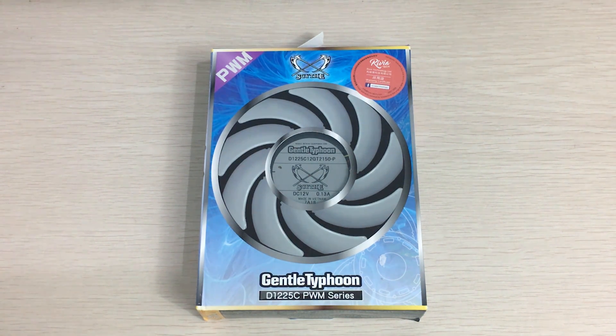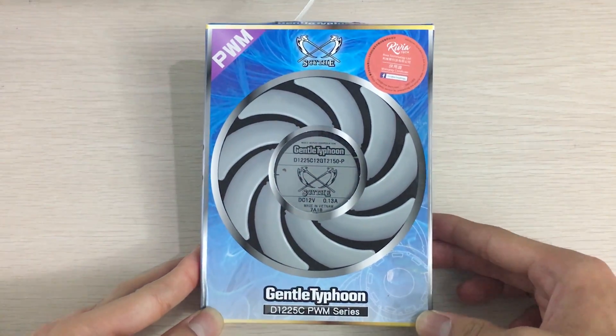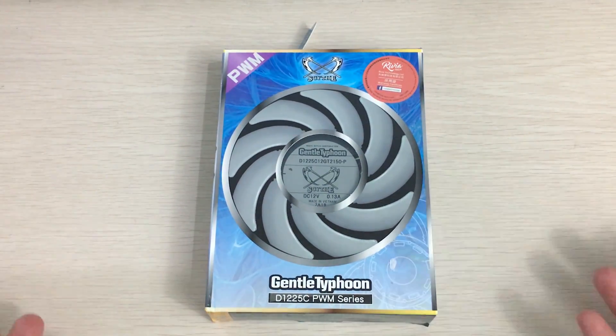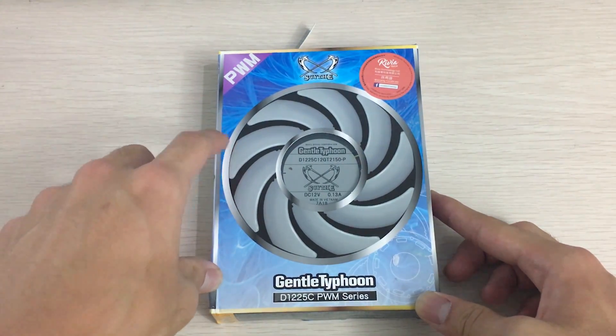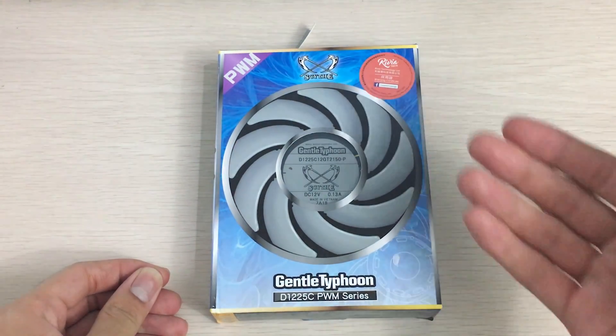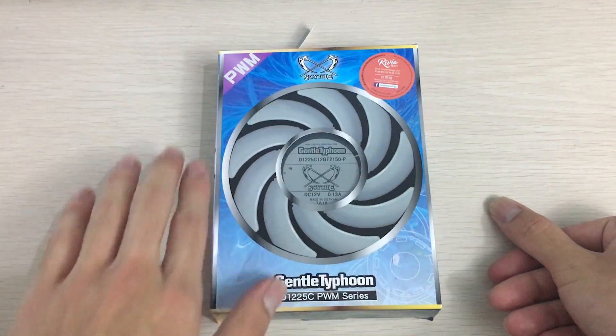Hey everyone, it's Owen here from OTEC, and today I'll be unboxing the Skite Gentle Typhoon, which is a very popular fan for use in water cooling radiators and also heat sinks. This fan is well known to have good performance on restricted areas like radiators and heat sinks due to its blade design, which we'll get to later.